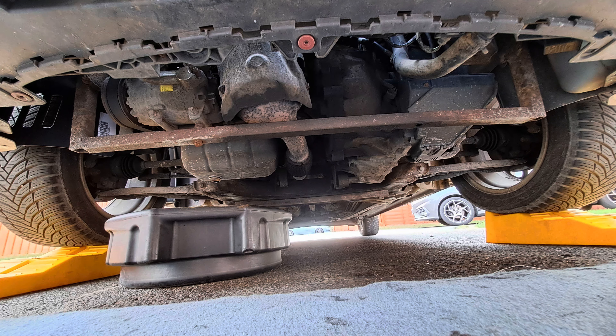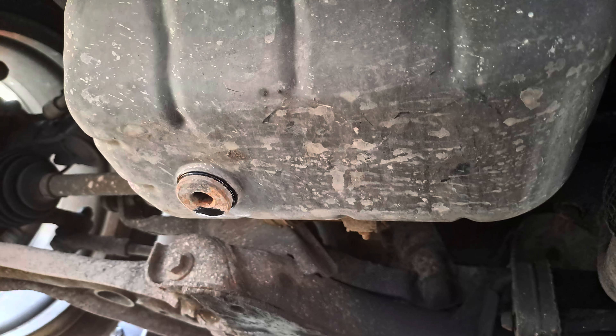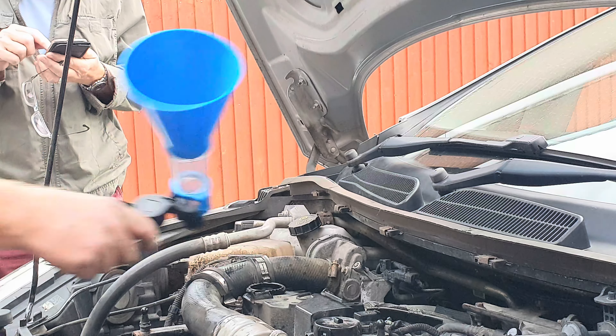With the drain pan still under the engine, pour a half a litre of oil in the top and allow it to drain. Then return the sump plug back into position, torque up to 32Nm, and back up top.